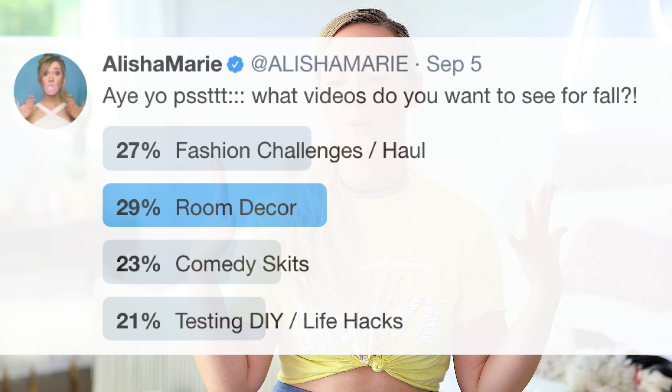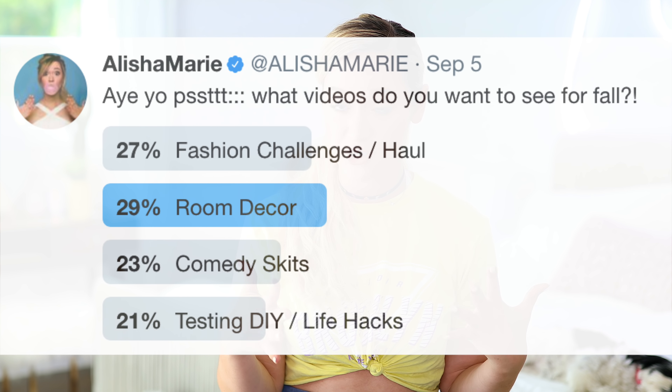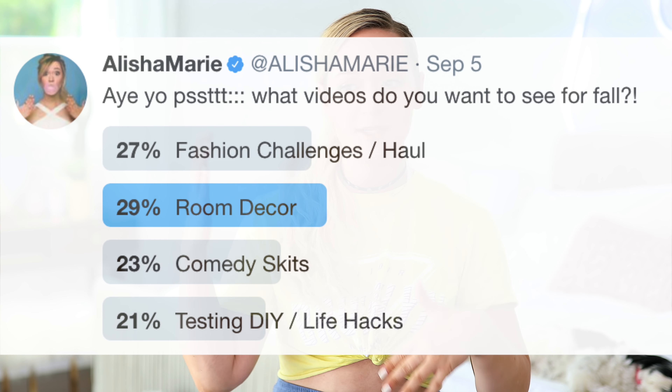Hey guys, what is up? Welcome back to my channel. We are doing something that I haven't done in the longest time ever. First off, if you don't follow me on Twitter, you really should because the other week I did a poll where I asked you guys what videos you want to see on my channel now that Skalisha's done. I haven't done a room decor video in the longest time — this is me literally giving you guys what you asked for.